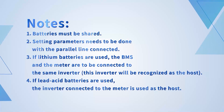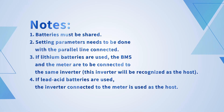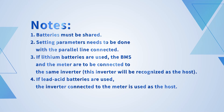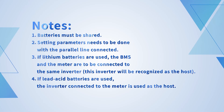Parallel connection notes: 1. Batteries must be shared. 2. Setting parameters needs to be done with the parallel line connected. 3. If lithium batteries are used, the BMS and meter are to be connected to the same inverter — this inverter will be recognized as the host. 4. If lead-acid batteries are used, the inverter connected to the meter is used as the host.